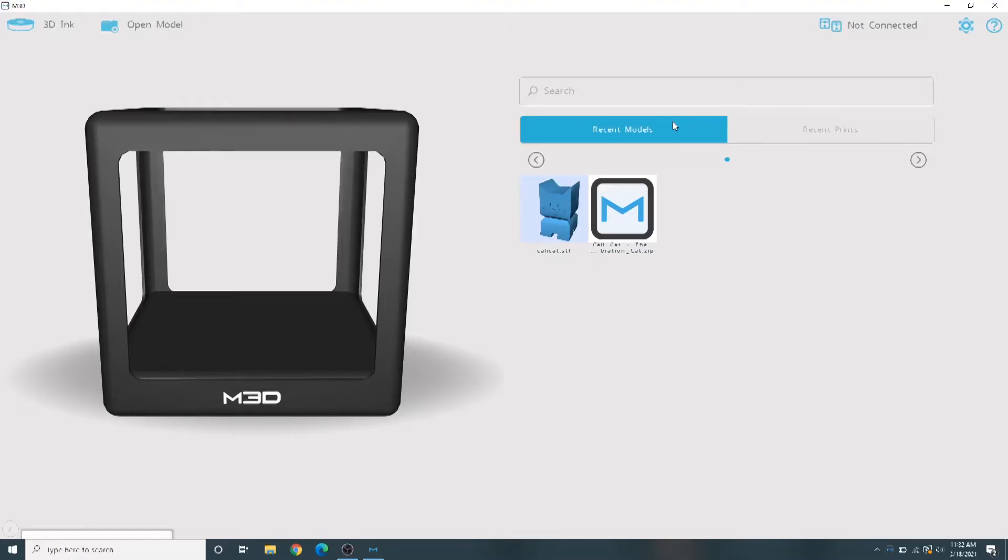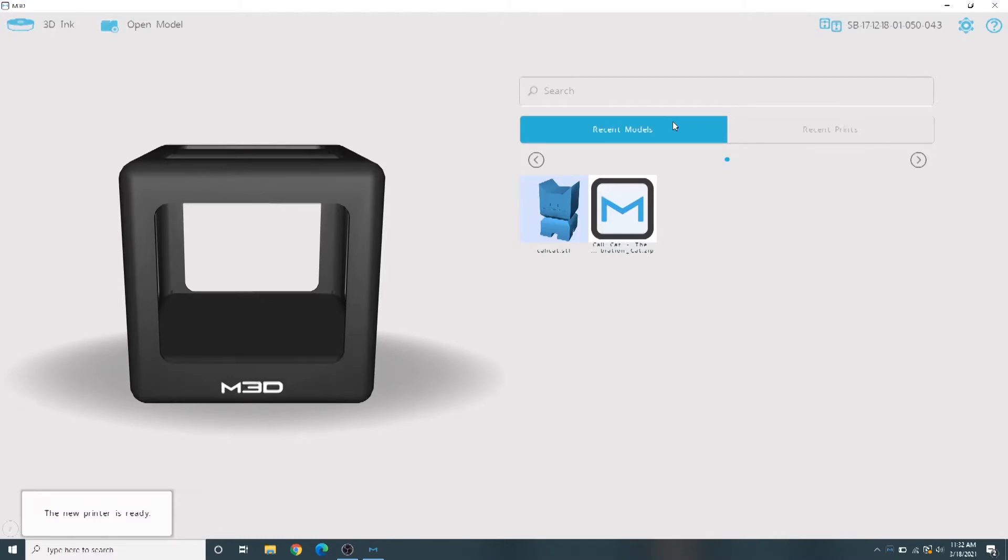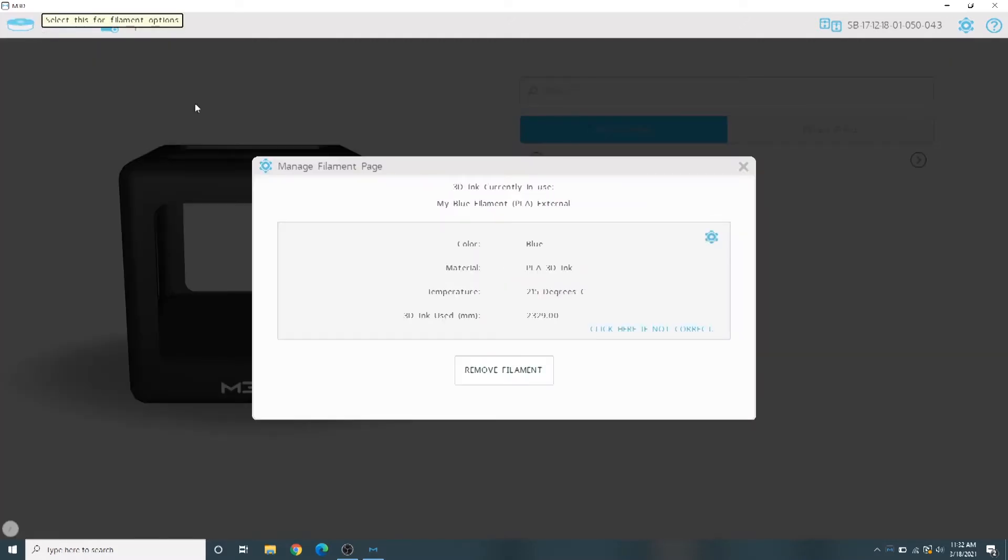We're going to start by removing any leftover filament from the previous borrower and loading your fresh roll of PLA. At the top left corner of your screen, select 3D Ink, then choose Remove Filament from the pop-up box.